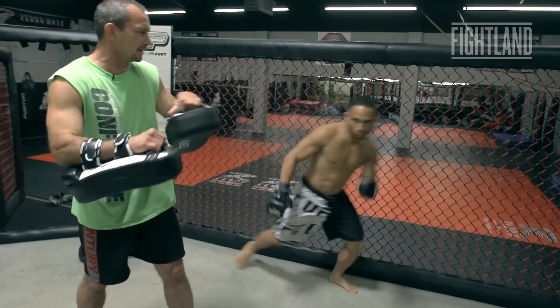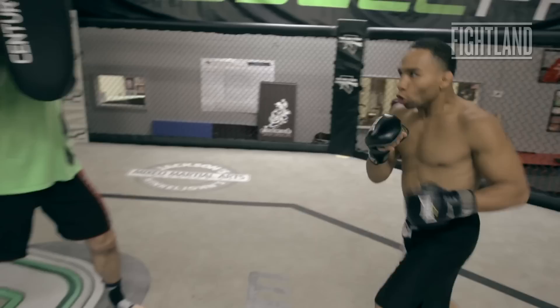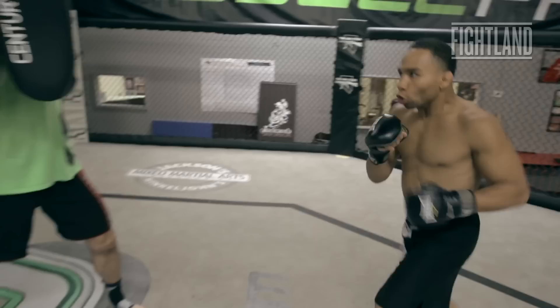Go for it — boom, yeah. Try that again. There you go. Not much you can do about it except take the shot. Come on, get up higher. One more time, go for it.